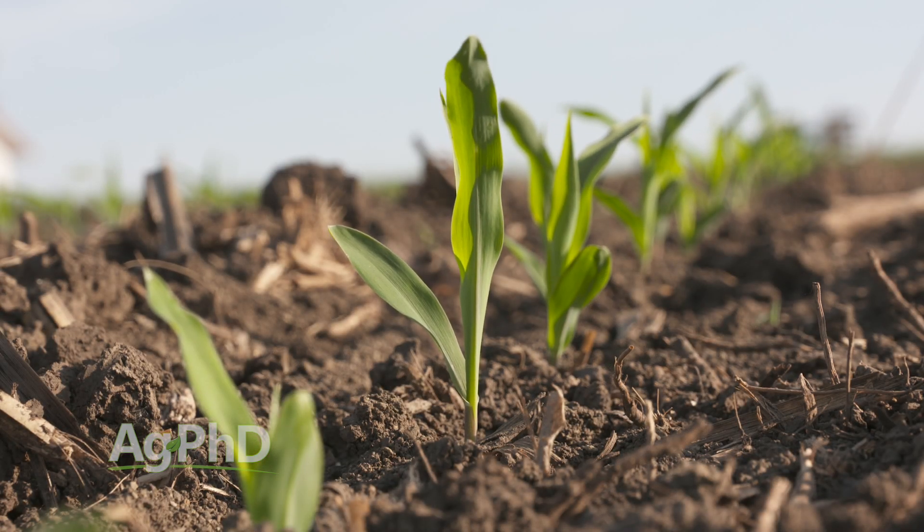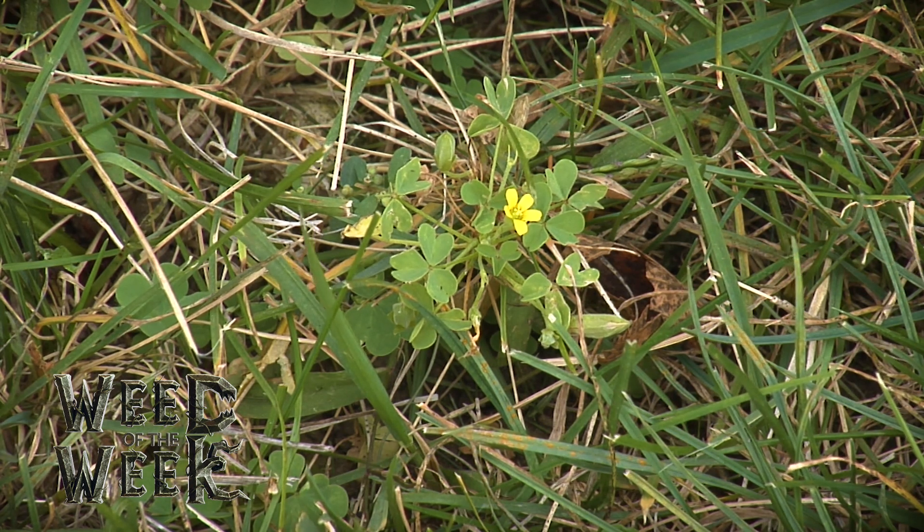Even emergence is a key if you want higher yields, but so is weed control. Can you identify our Weed of the Week?